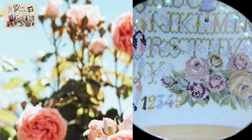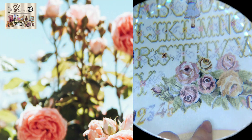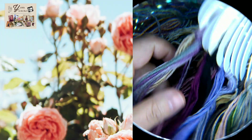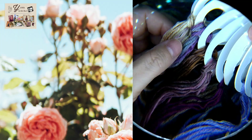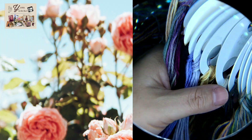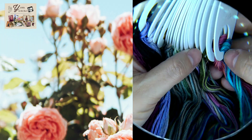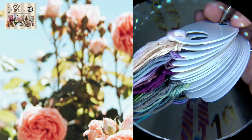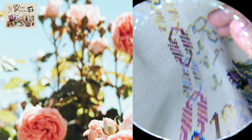I'm using a Lugana 32 that I dyed with coffee and tea, very lightly, and I'm using silks and variegated flosses. Here are the flosses I'm using — I'm not using the colors from the original design. I decided to use flosses from my stash: some are from the Chatelaine I just finished, some are DMC, and even some flosses I dyed myself, like this pink-orange one.